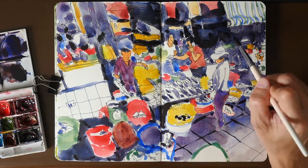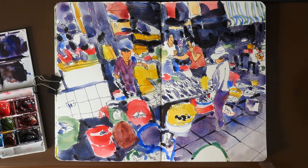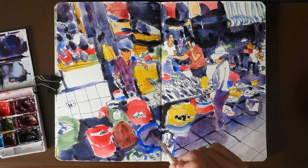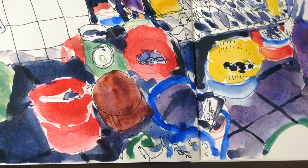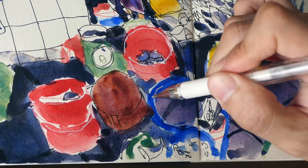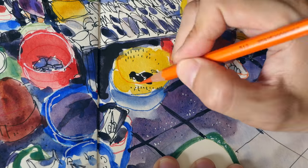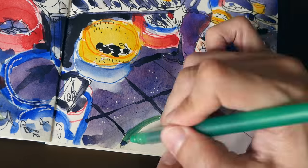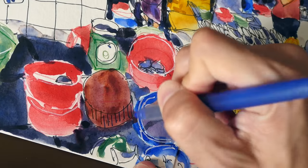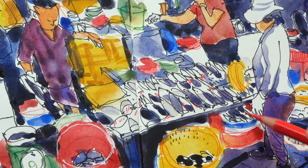I'm almost finishing up here, just trying to add the really dark areas which are almost black in color. The last stage of my sketch is usually to add in additional textures — I usually do that with the white gel pen. In this case I also use the white gel pen to redraw some of the baskets. The white areas can be highlights, and here I'm adding dots on the ground because there are actually some white spots and fish scales on the ground. Then I use the red ballpoint pen and some color pencils to add finishing touches.